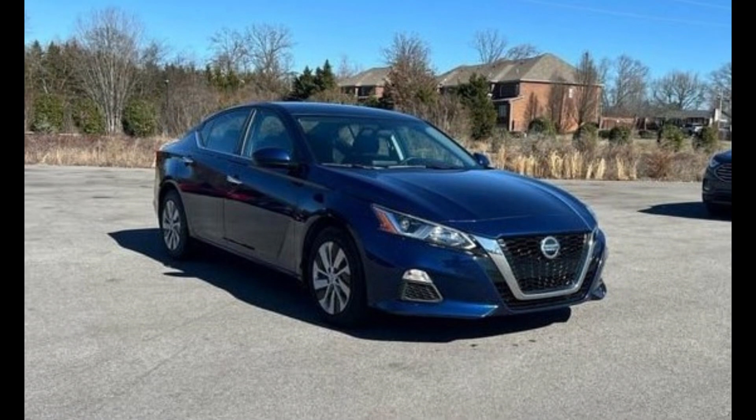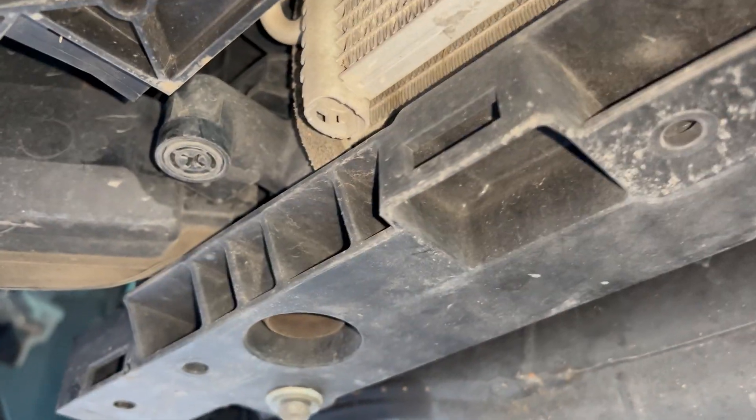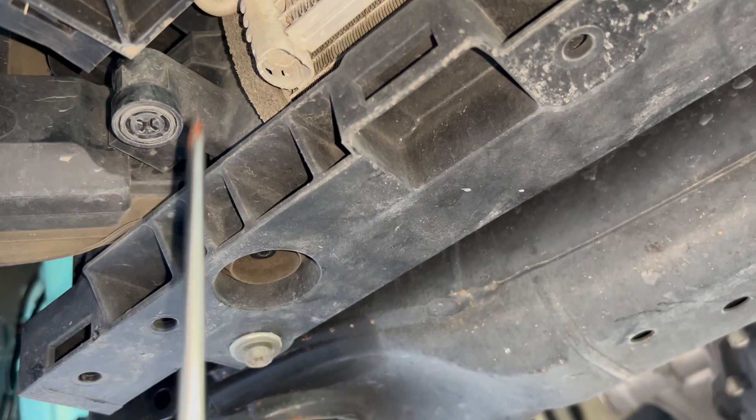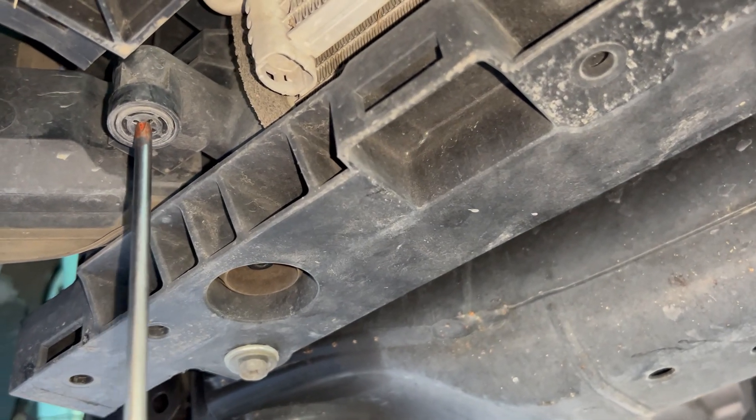What's up team! Today we're going to be working on a 2017 Nissan Altima, doing the cooling system. Right here is the petcock at the bottom of the radiator on the passenger side.